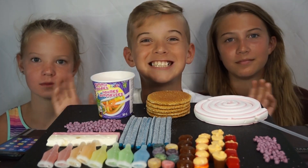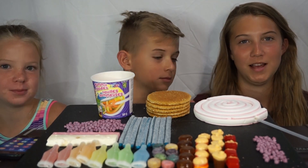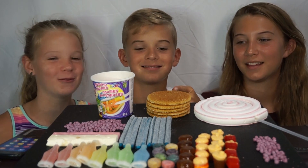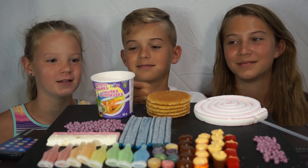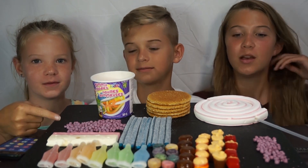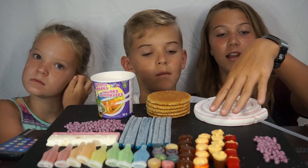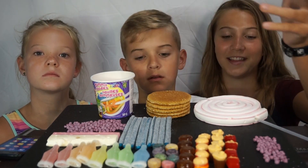Oh yeah, it smells so candy! So we have marshmallow lollipop... that's waffles. Candied noodles — we've never had them before. Actually, majority of this we've never had. I know I've had the candy food — Airheads! Airheads, yes, thank you.